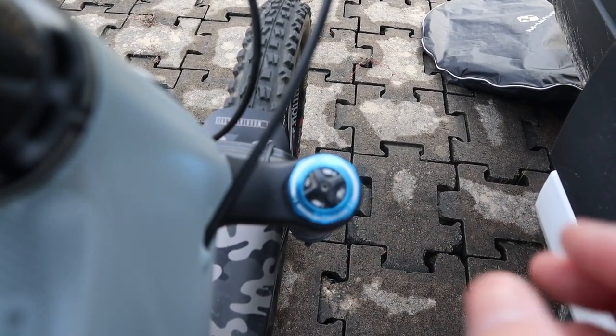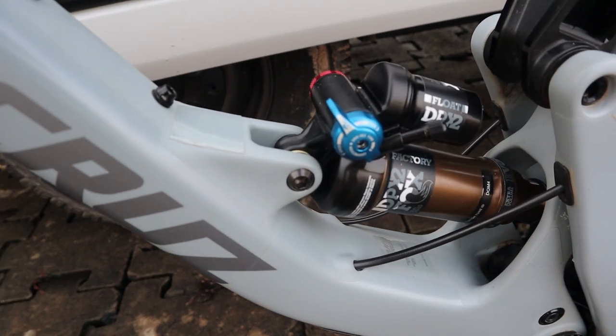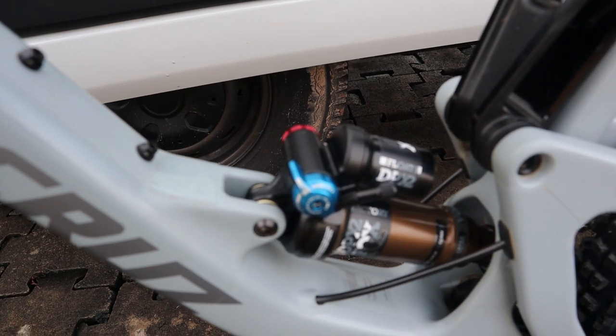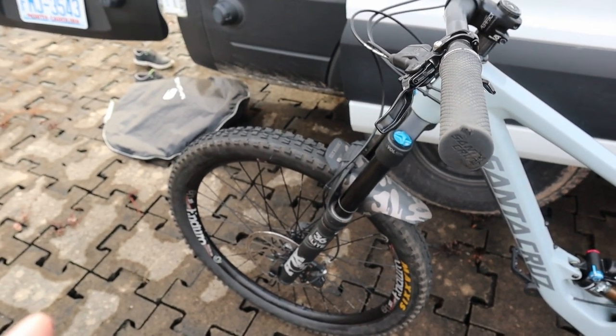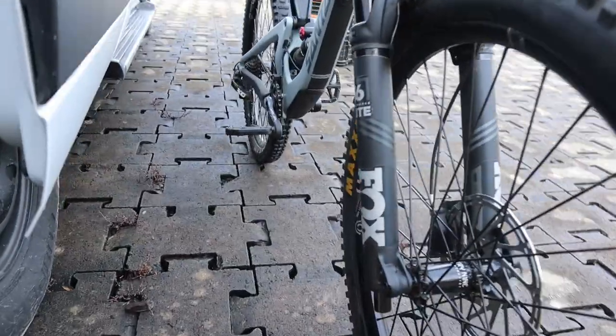On this particular shock, we don't have high speed controls — only low speed compression and low speed rebound. So we're good to go on the shock. The next step is setting the low speed rebound on the fork and the low speed rebound on the shock.